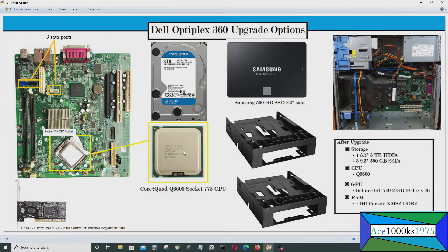You can also upgrade the CPU. You can put in an Intel Core 2 Quad Q6600 Socket 775 — this is the fastest CPU available for this motherboard. You won't be able to play the latest games, but it's definitely an improvement. You could watch and stream movies at 1080p with the GeForce GTS 710 2 gigabyte PCI Express x16 card paired with this CPU.